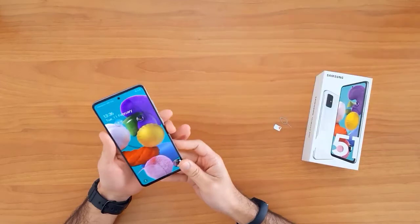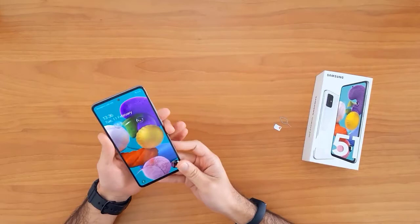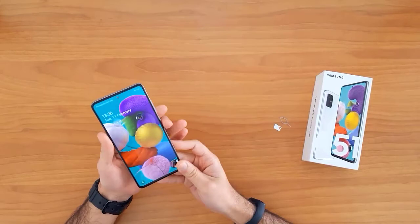Unlocking your mobile phone allows you to use it with any network SIM card in your country. It also allows you to use it outside your country in case of moving or travel.